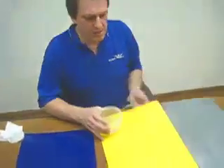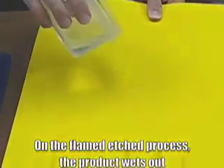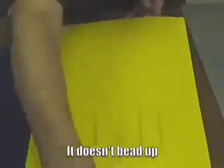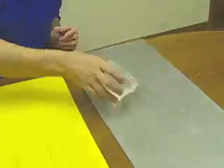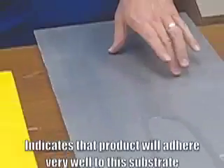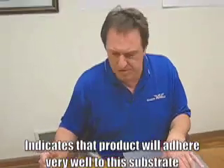Now if we were to take the product that's been flamed using the flame etch process, you can see how the product wets out and it doesn't bead up, which means it's a good indicator that it's going to accept adhesives. You can do the same thing with a piece of metal — just pour some water on it, and as you tilt it a little bit or move the water around, you'll see that it wets out. So this is an indication that products are going to adhere very well to this particular substrate.